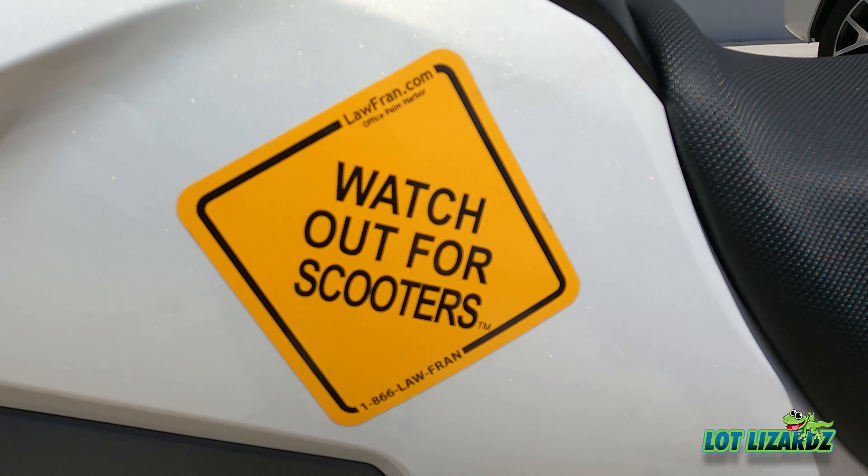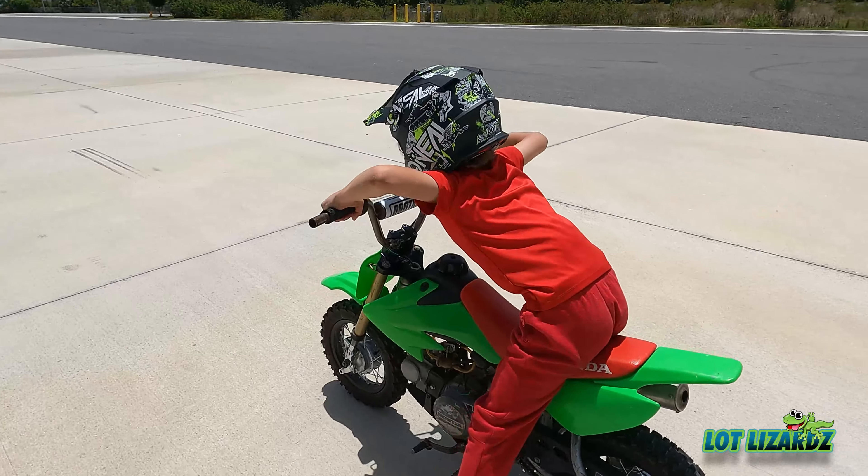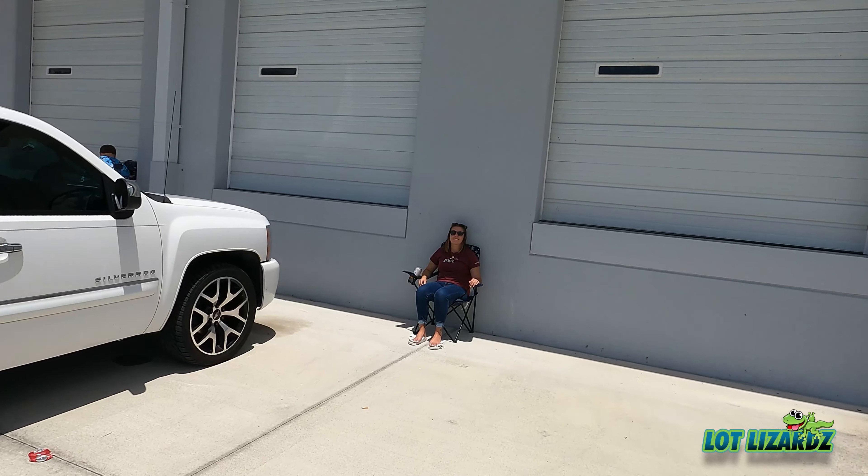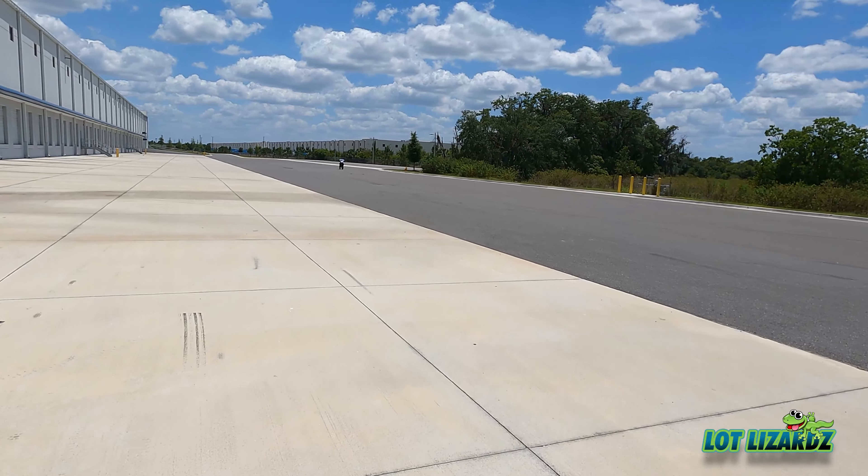Hey, make sure you watch out — show us what you got, come on Daniel! There you go, man. When I have a kid, I hope they ride — boy or girl. When we have a baby they're gonna ride. We're not gonna force them though, I just hope they want to.